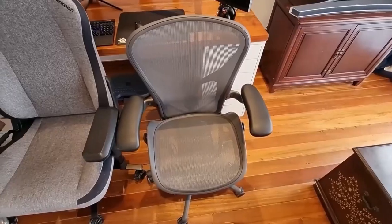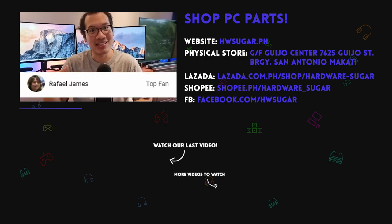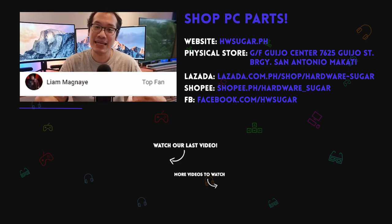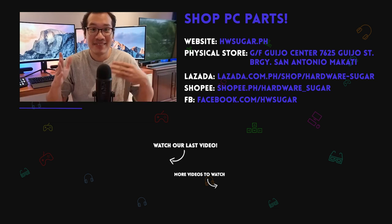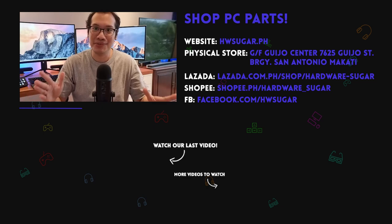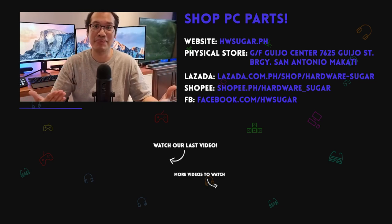If you like this video, please consider liking and subscribing to Hardware Sugar where we review anything gamer-related, and sometimes chairs. We want to give an extremely special thanks to our top fans who helped make all of our work possible: ITX Addict, Rafael James, Ian Meru, Liam Magnaie, Richard Ongkinko, John Ruben Occia, and Christian Espinosa. It's good seeing all of you so regularly during our streams, and thank you so much for the support.